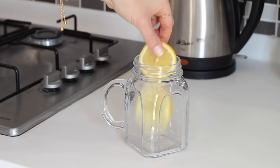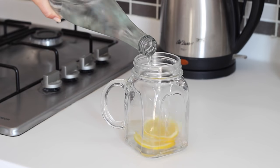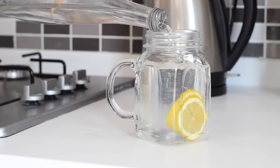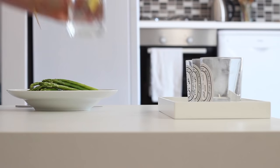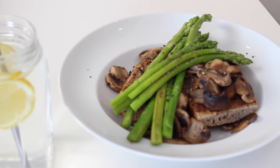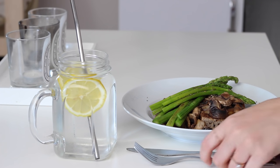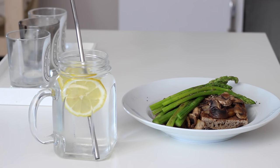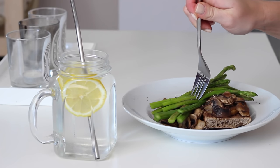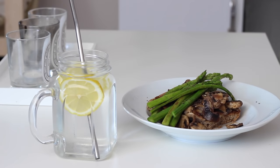I had that with a glass of lemon water which is amazing in the mornings for cleansing and it really wakes me up as well. I don't often buy asparagus as I find it can be quite expensive, but I had some left over from an asparagus risotto I had made — the recipe for that is linked below. With mushrooms it actually works really well as a breakfast option.